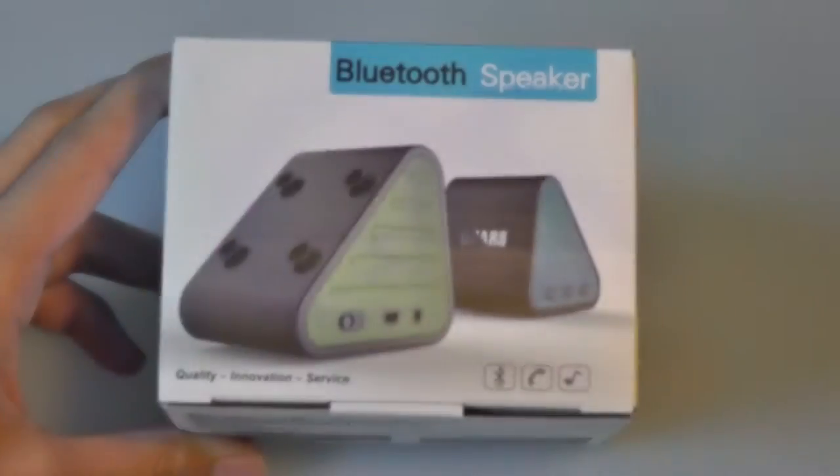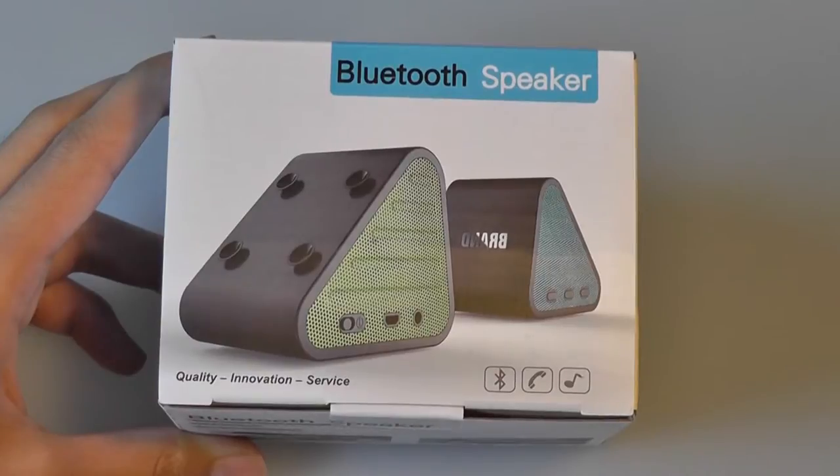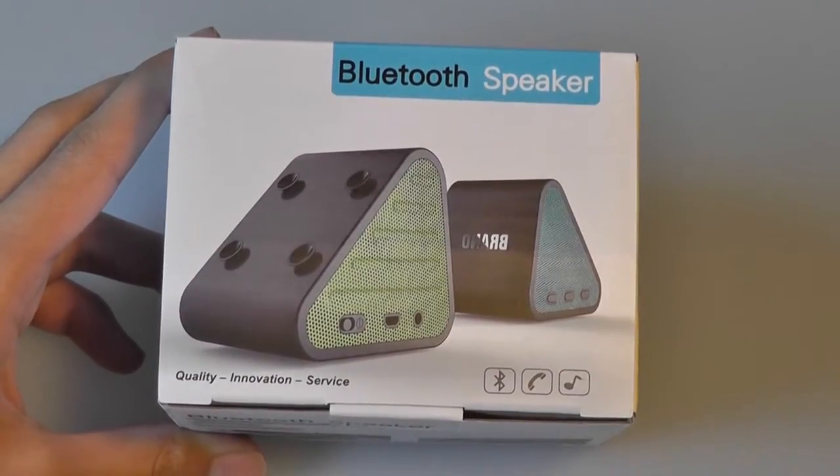Hi folks, this is OSReviews. You're watching our video review of the suction hands-free Bluetooth speaker. This one retails on Amazon for under $35, which is a little bit expensive for a small Bluetooth speaker.